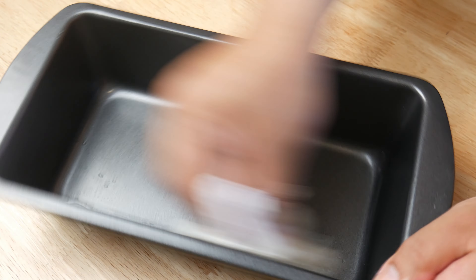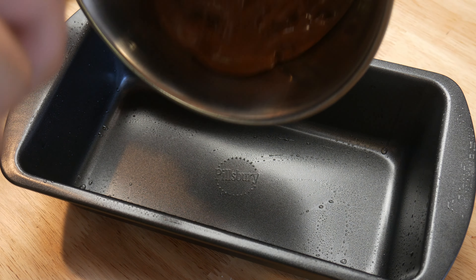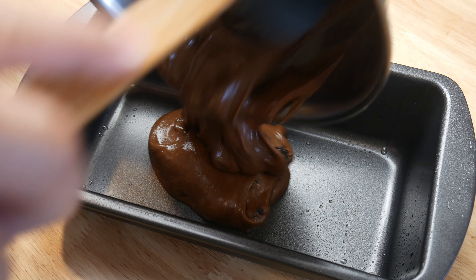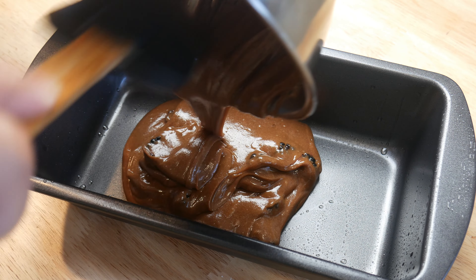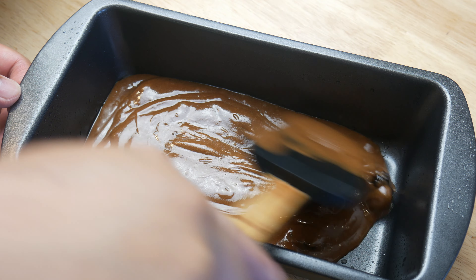First, we're going to grease our pan with an oiled-up paper towel. Then, as a base, we're going to throw in our blackberry and chocolate batter mix. We're going to spread it evenly at the bottom of our pan.